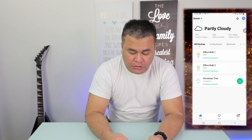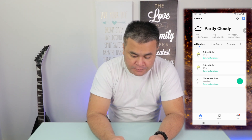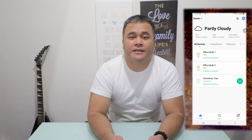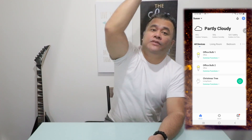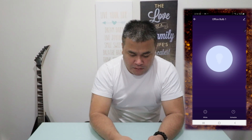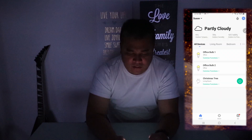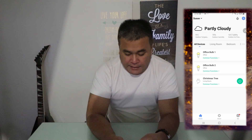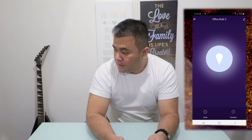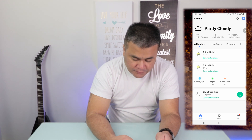Now let me demonstrate. I'll turn the studio lights off — turning three lights off. And individually, bulb one off, bulb two off. Then I'll turn them back on. Now I'll ask Google to turn on the studio lights — 'Turn on studio lights.' Got it, turning on three lights.